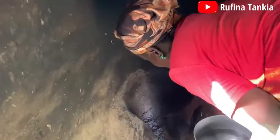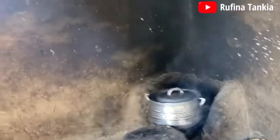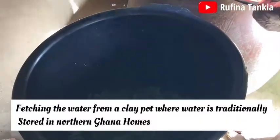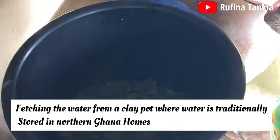We are setting up our fire, then get our pot ready with water to boil. We will then wash the vegetable — the Kanzaga — and add it to the heated water.